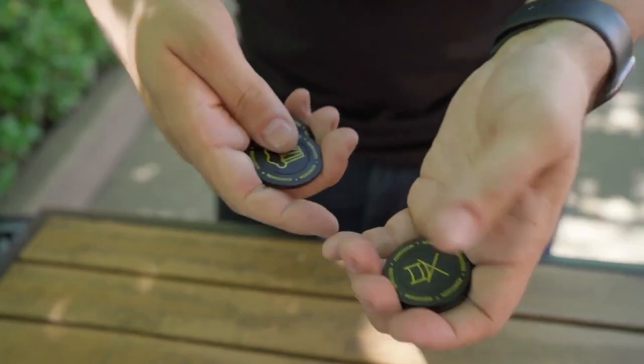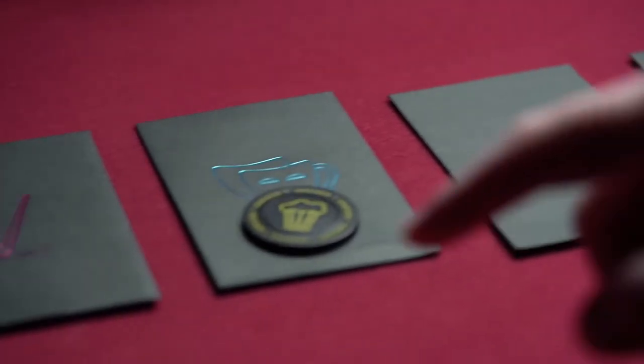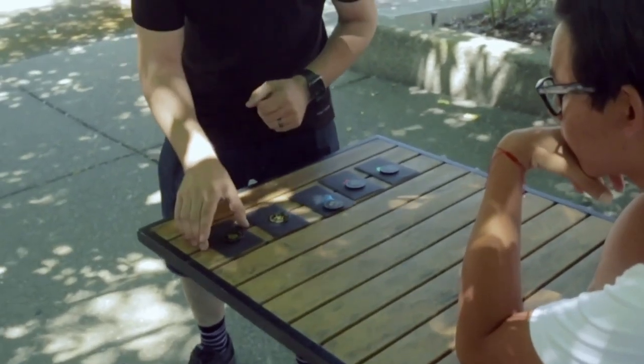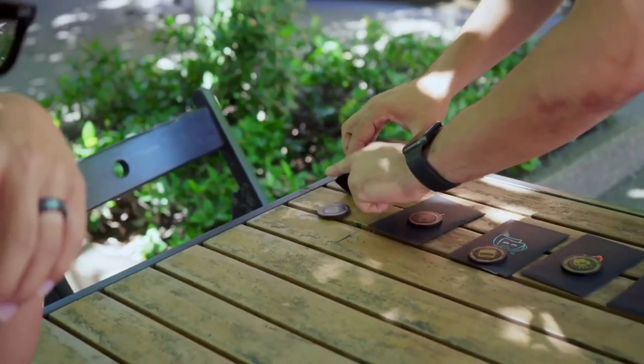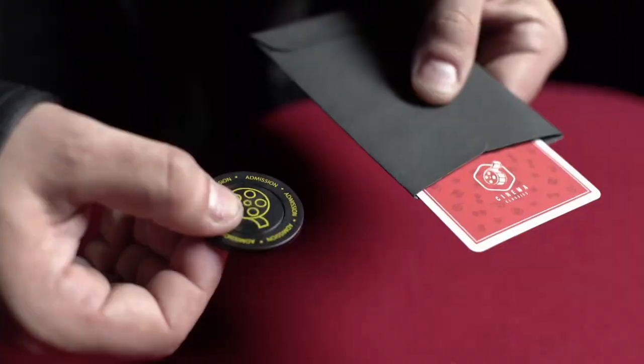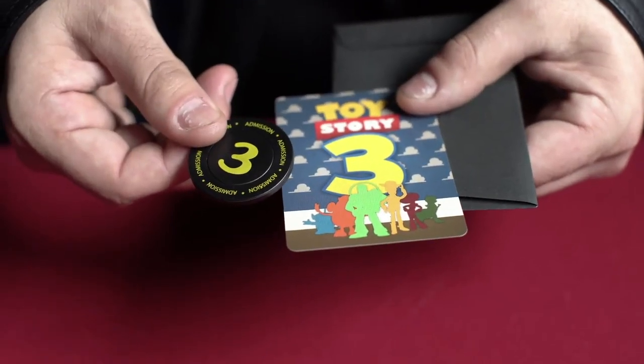You bring out some tokens and you put the tokens on top of any one of the envelopes that they want. Again, a totally free choice every step of the way. They put the token on top of the envelope, and then once they've done that and you've got all the tokens out, you dump out the card and the token for each one without any switches, doing nothing at all.